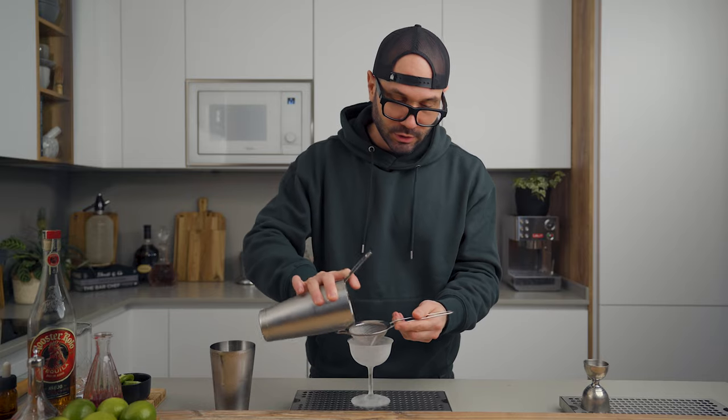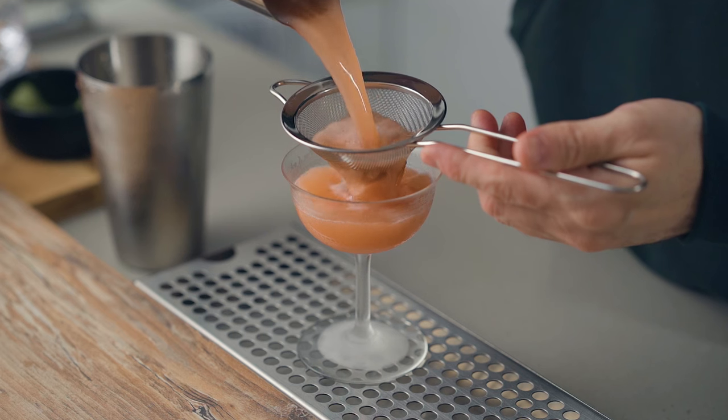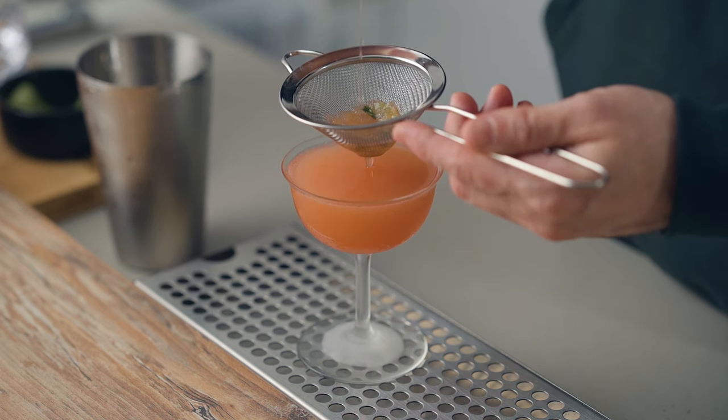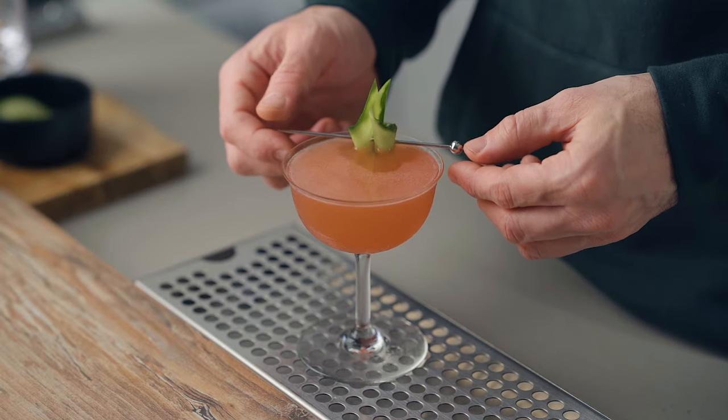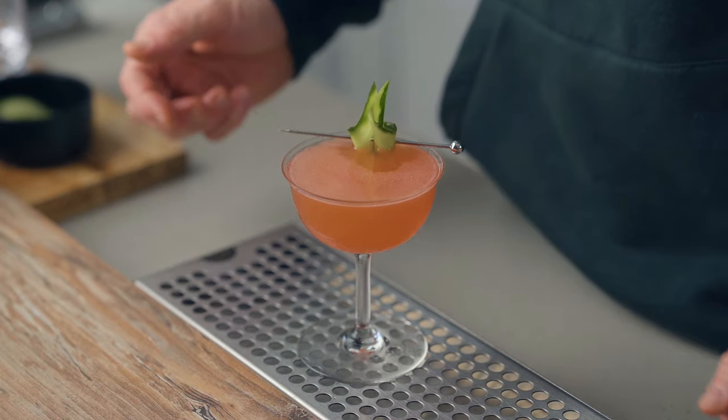We're going to fine-strain it into a chilled cocktail coupe and garnish it with a little piece of cucumber. And there you go my friends — the Bittersweet Heart. Happy Valentine's Day.